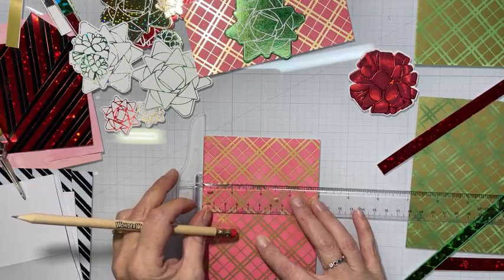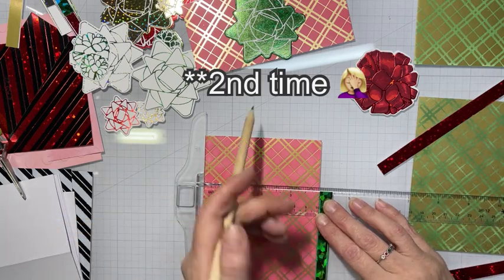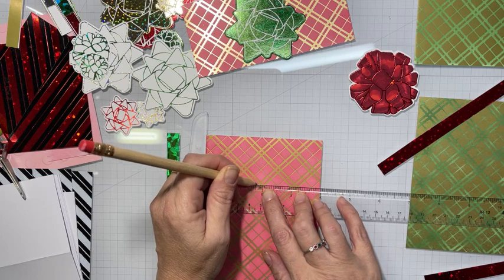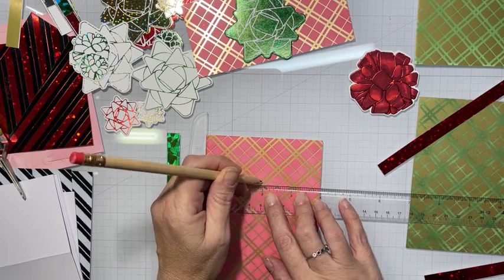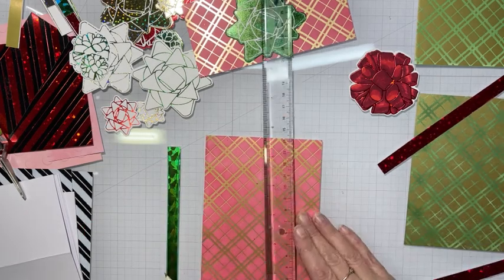I used my new Lumberjack plaid — very first time I'm using it — on this plaid panel. And then I used my Rustic Wilderness, both in regular distress ink, on that panel as well.